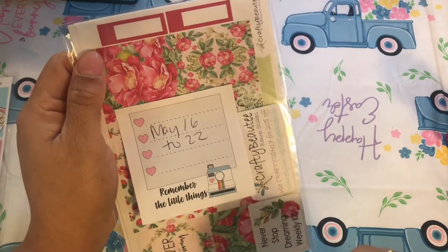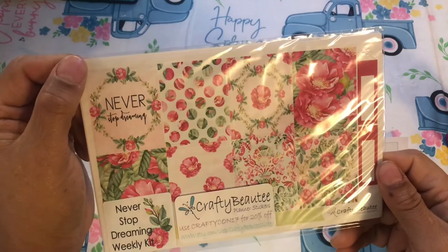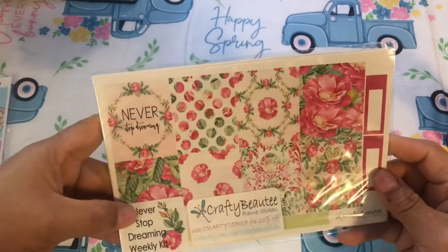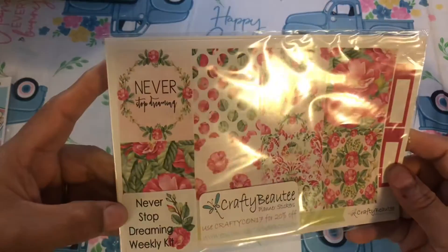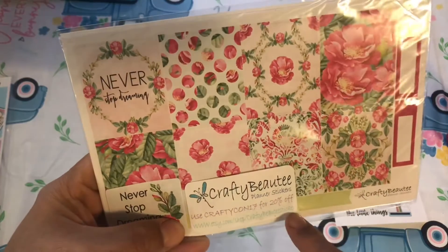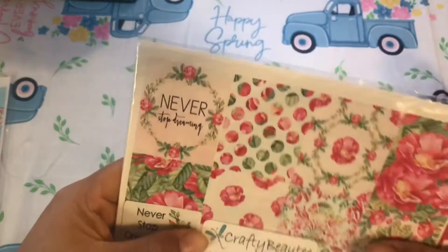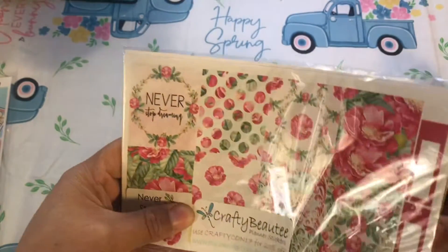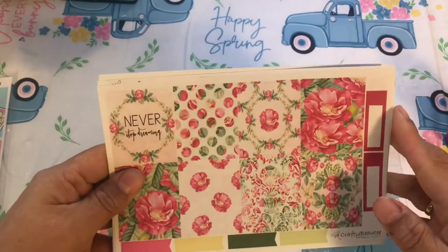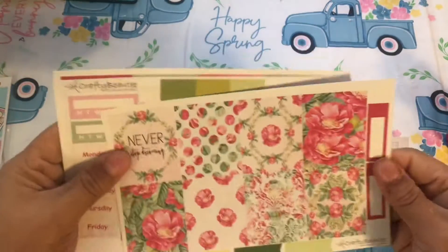Okay, so this is May 16th through May 22nd. I decided to do this kit — I have no idea where I got it from; I'm not sure if it was gifted to me. Over here it says 'Never Stop Dreaming Kit' by Crafty Beauty Planner Stickers. I'm not sure if the Etsy shop is still available, but I've had this for a long time and I thought May is the perfect time to use it with all the florals.